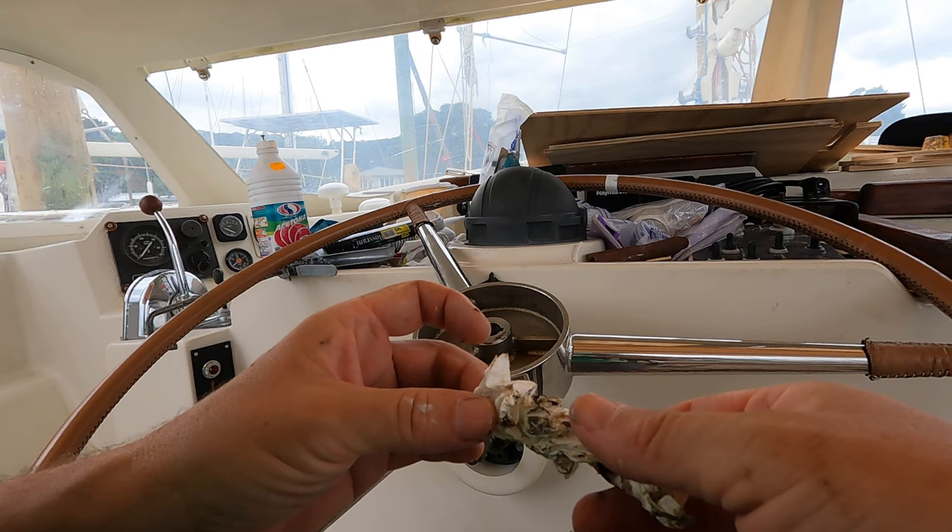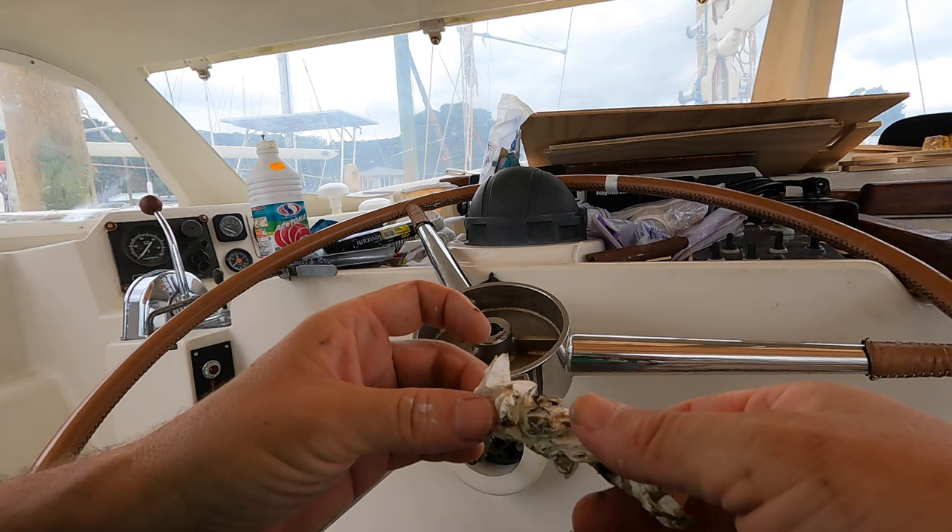I think that's the stuff that gets caked up inside the cables and basically seizes the whole thing.